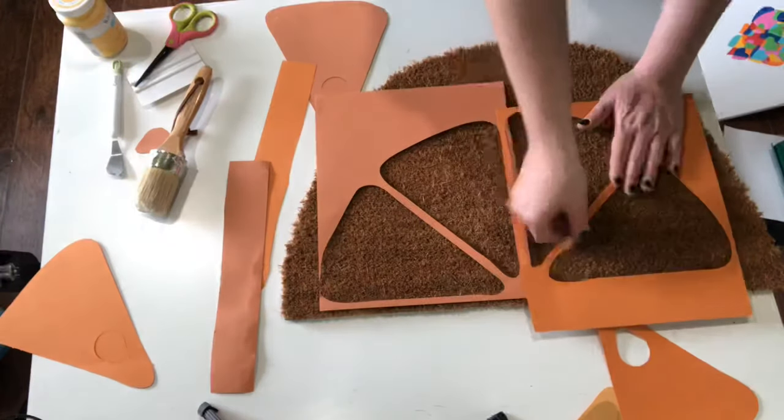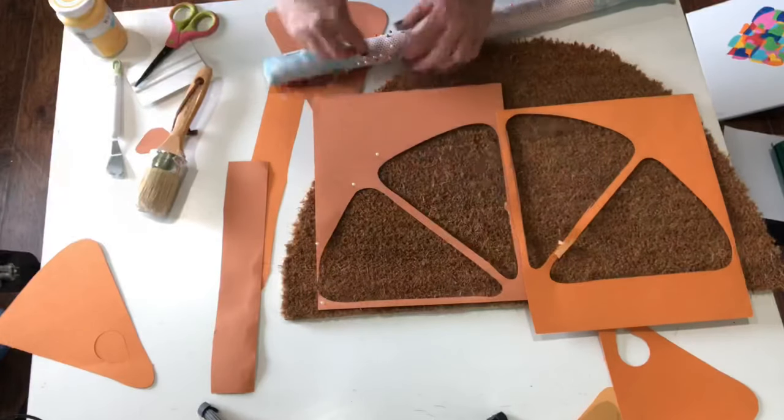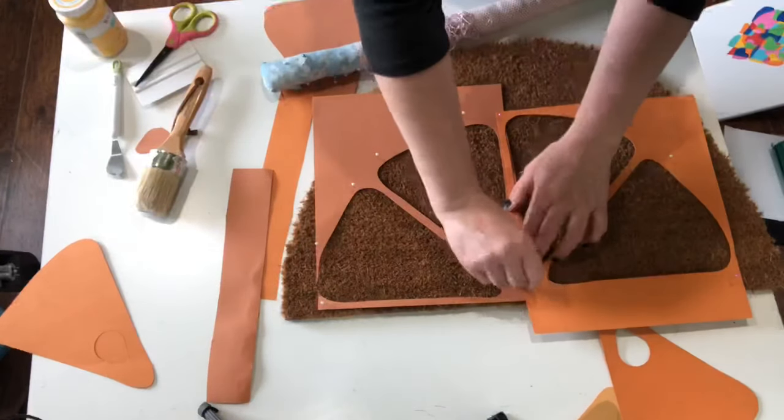But have you ever seen a lemon? They're not perfectly round — they're really kind of just not, right? Anyway, back to my project. I cut the stencil out of some cardstock pieces and then I just pinned it onto the mat.